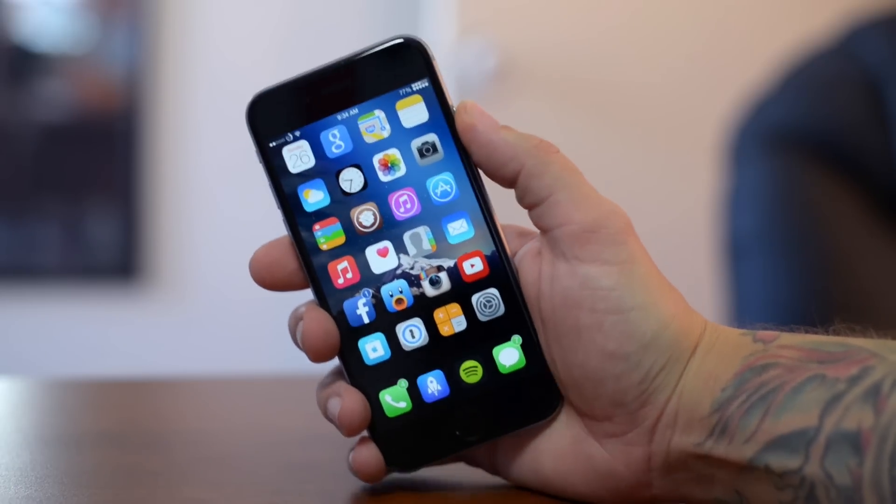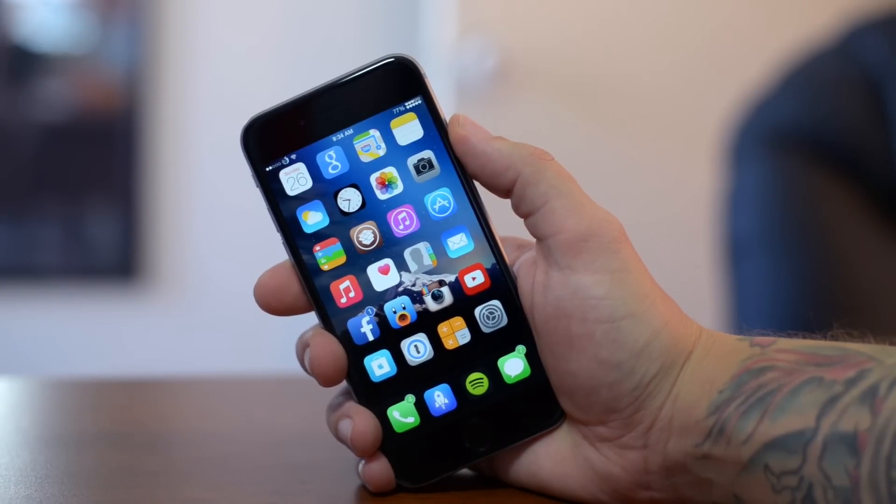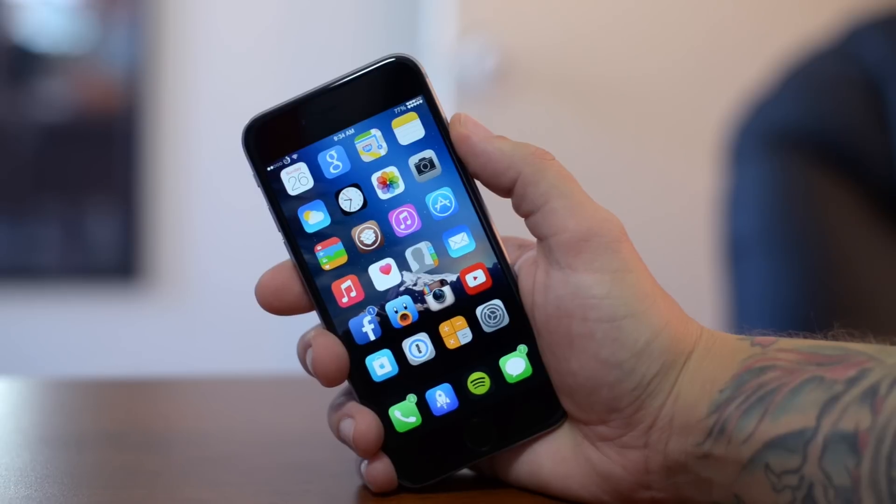So the issue with the jailbreak and that reboot loop — what is causing it? From all the research that I've done, the issue is passcode lock and Touch ID. If you have those enabled and you reboot your device, you're going to get stuck in that reboot loop probably like 90% of the time.